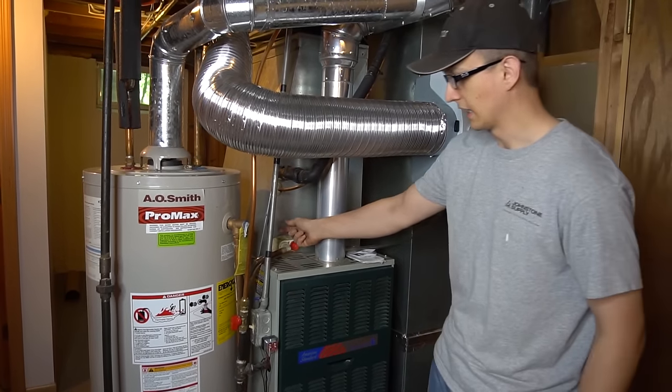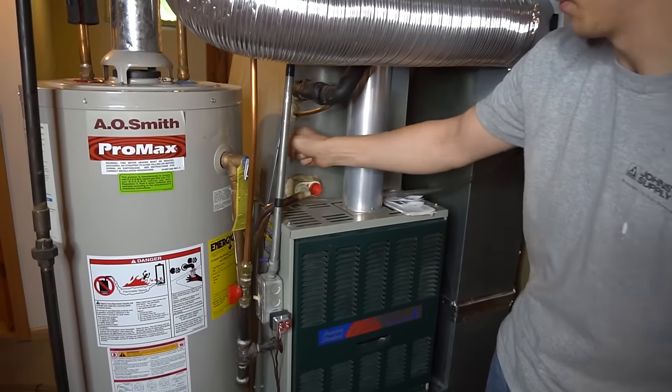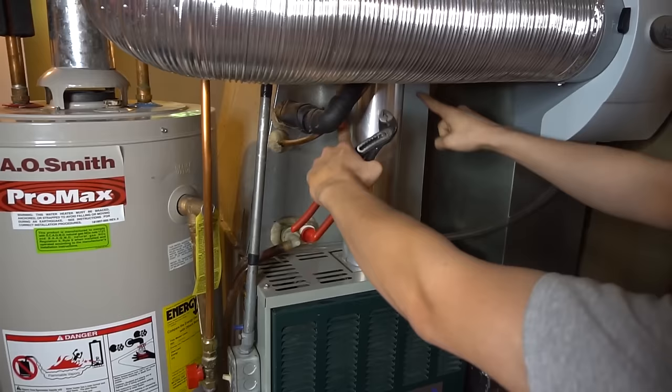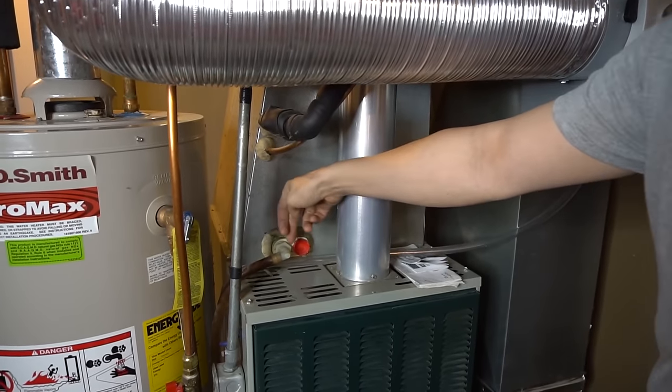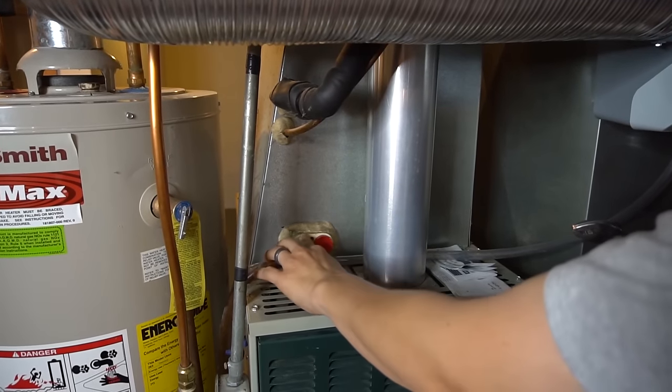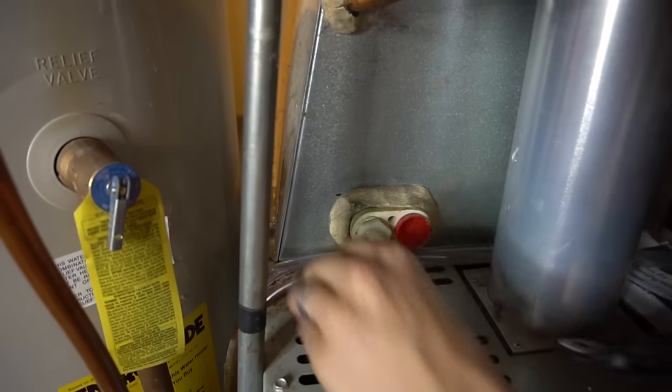Locate the drain line — the condensate drain line. All the humidity it collects from your house goes into a drain pan on the bottom of this coil that's inside, right on top of the furnace. It collects in a drain pan and flows out here. And with time, this fitting will get gunked up with dirt and debris and other stuff.